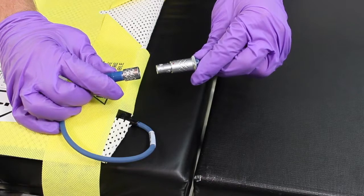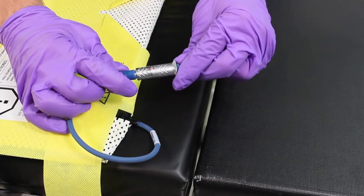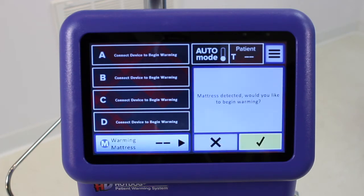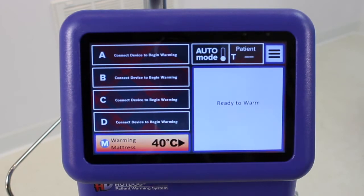Connect the blue power entry cable from the warming mattress to the connector on the blue cable from the controller. Align the red dot on each cable and push together — do not twist. Once the mattress is connected, set the temperature on the M port to 40 degrees Celsius, the maximum temperature. The system is now ready for the patient.